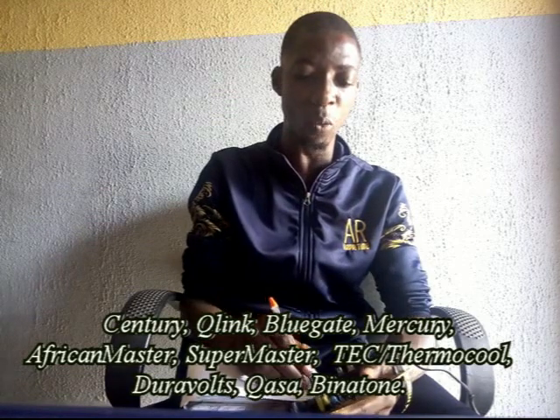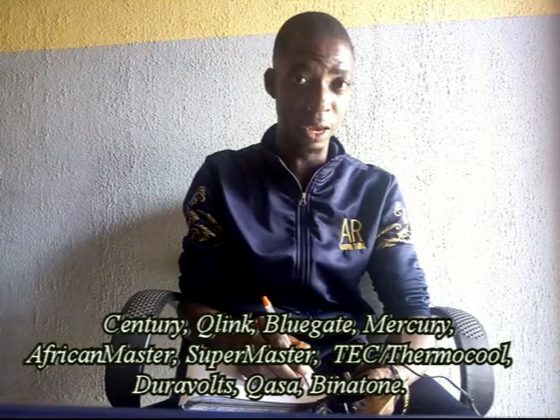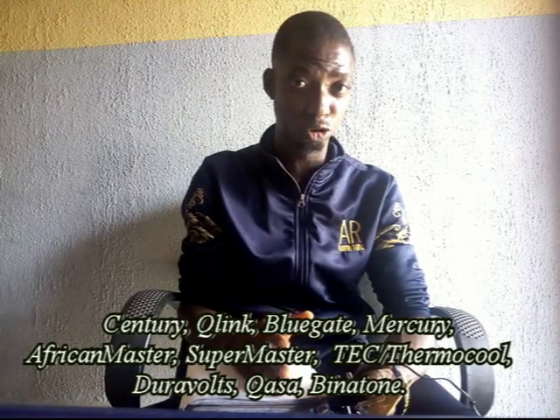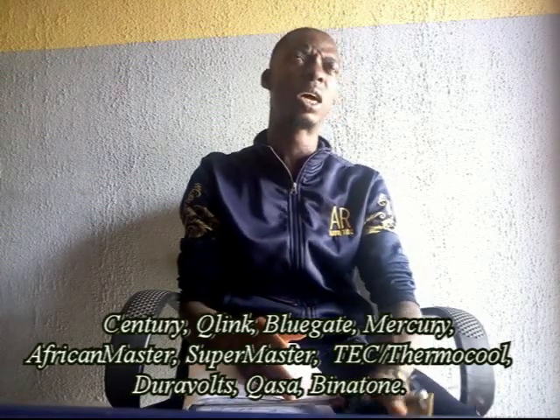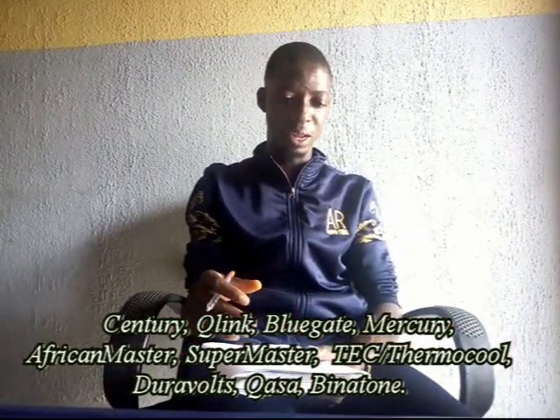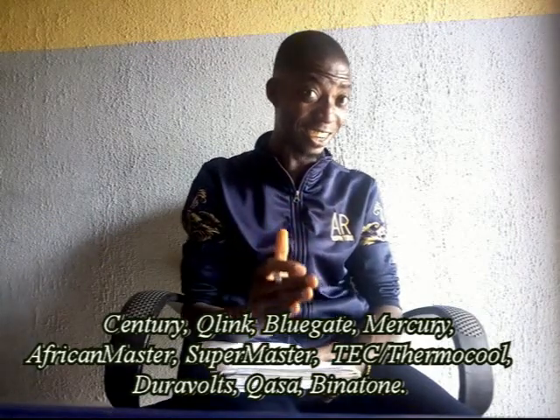We have different products in the Nigerian market for stabilizers. We have Century — number one — Keolink, Blue Super Master, Tech, and Otamoku. Those are the main common ones. The most popular and the best in the Nigerian system is Century.